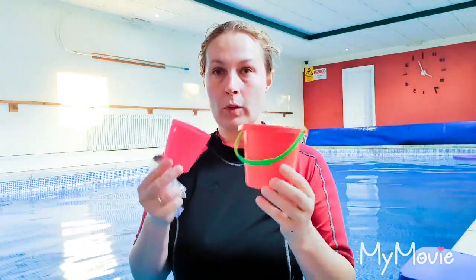We'll give every child a cup and a bucket, and their job is to see how many cups full of water will fill the bucket.